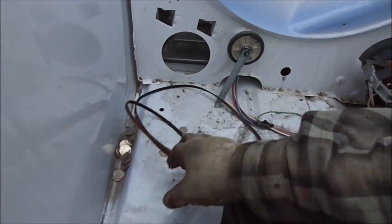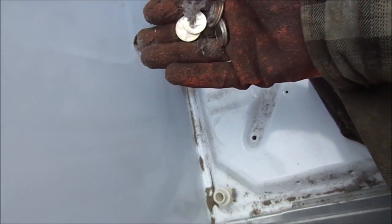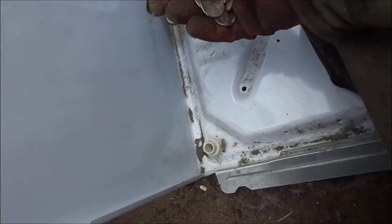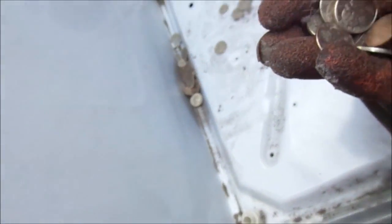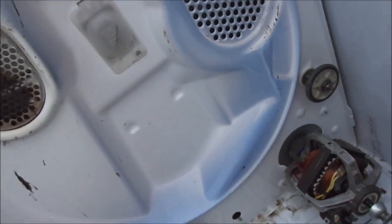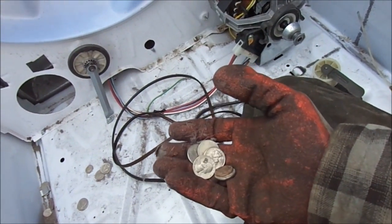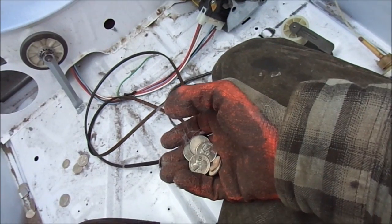The other thing I noticed was they didn't clean out their pockets. When you see this kind of thing, you know people aren't cleaning out their pockets. These coins could eventually lodge in your washing machine — they're not so detrimental to your dryer, but they can get stuck in your washing machine and clog up your pump and cause various other problems.